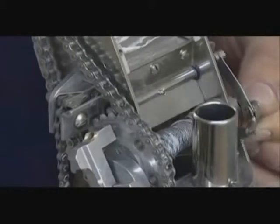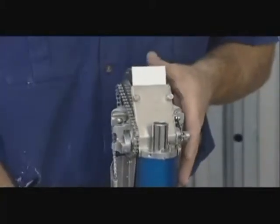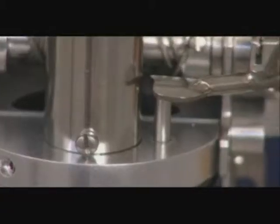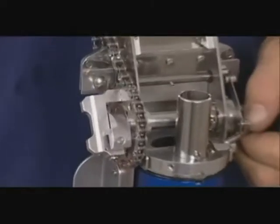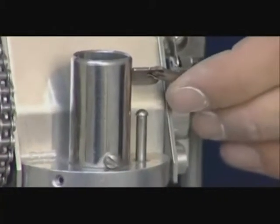To prepare the taper for filling, ensure that the piston is all the way to the top by checking the push rod. As the tape wheels are rotated, the piston will force the push rod up until it disengages the clutch. Then move the gate valve lever fully forward.